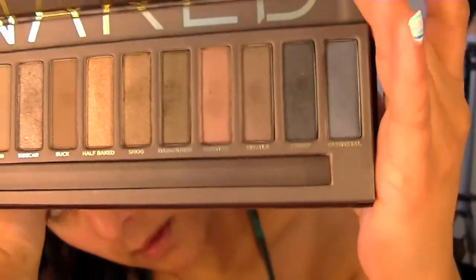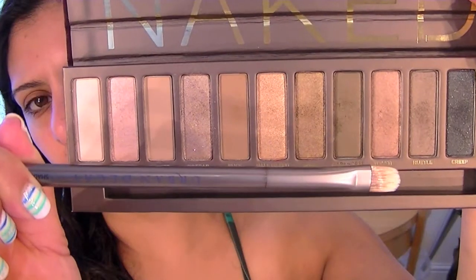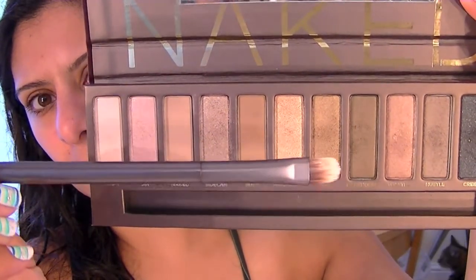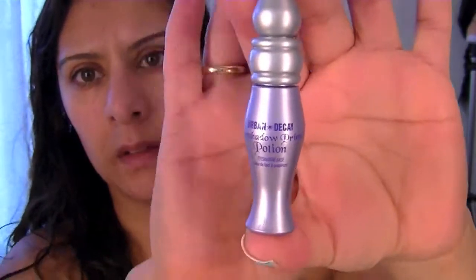It comes with this beautiful flat brush. The reason I say beautiful is that it's one of the only palettes I have that comes with a brush that's useful and that I can actually use — it's really good quality and I use it all the time. It also comes with the small version of the primer potion.